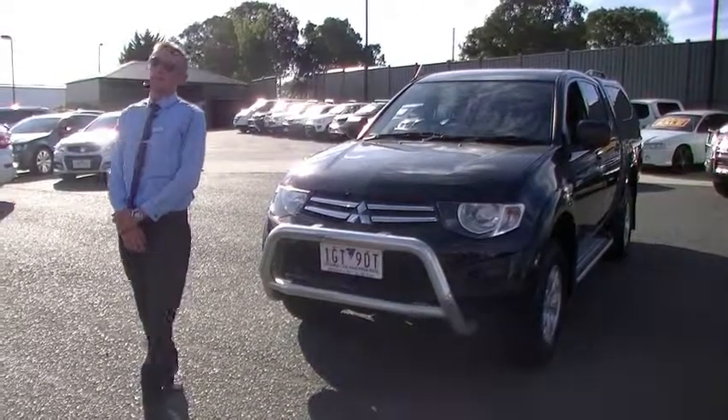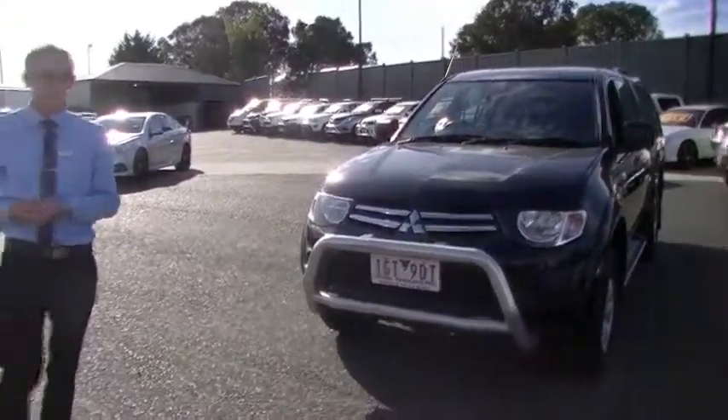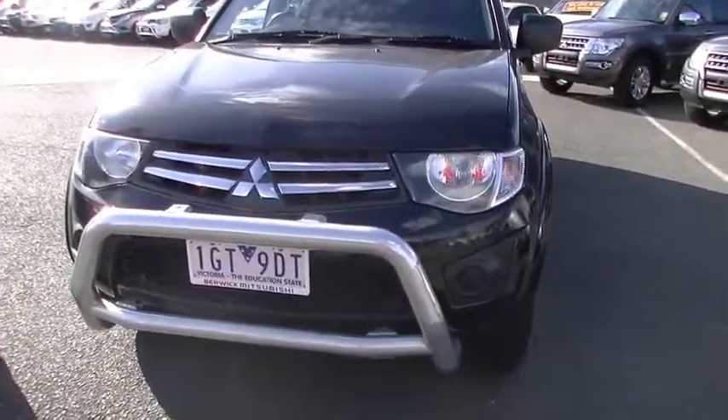Good afternoon, welcome to Berwick Mitsubishi. Today we're going to have a walk around our beautiful 2010 Mitsubishi Triton Jaila. Finished in black — it is a little bit dirty, it could do with a wash.